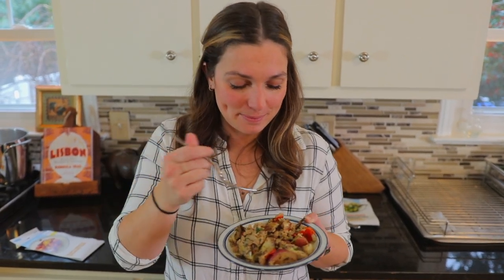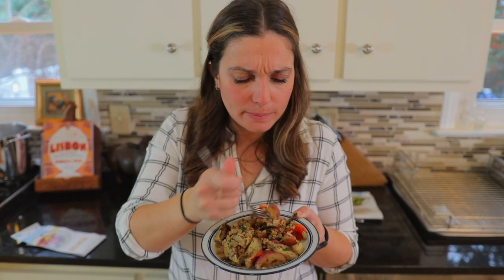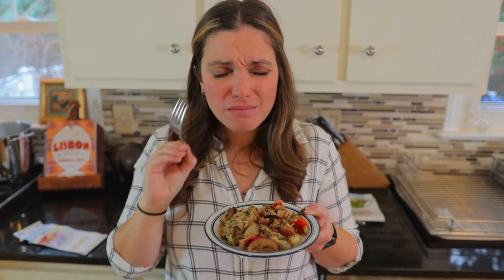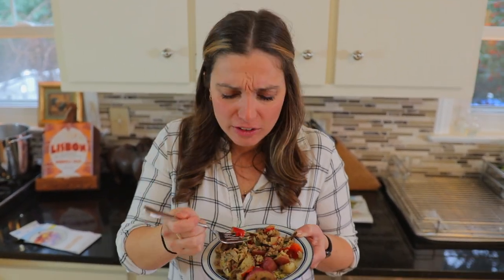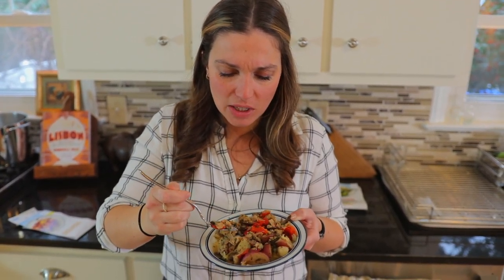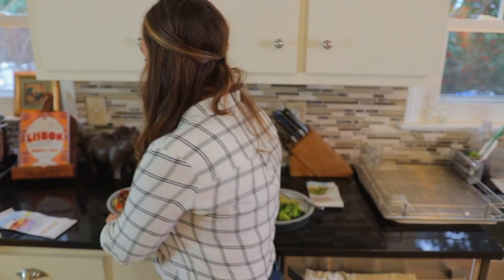Now it's time for the taste test. There's a ton of flavor in that. Potatoes are perfect. The chicken sausage and how everything comes together with the peppers and the potatoes are delicious. Let's hold on that for a second and now let's try the main meal.